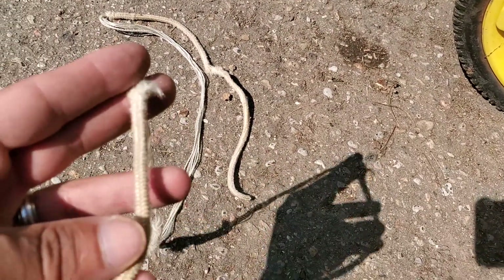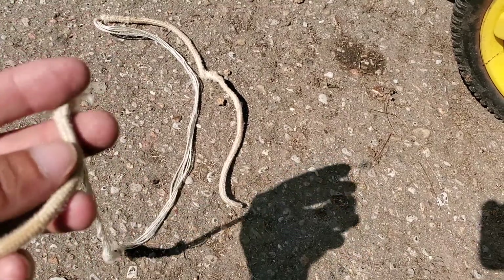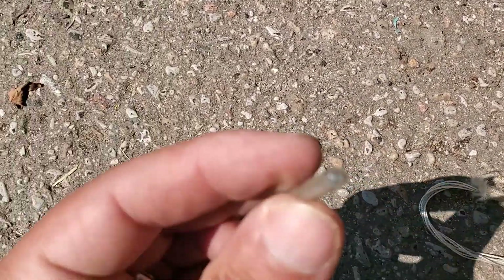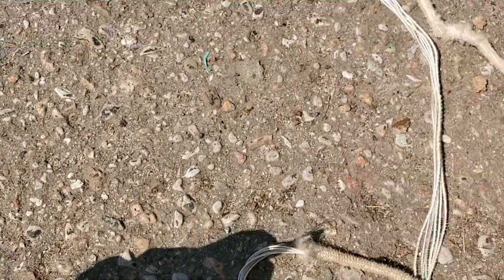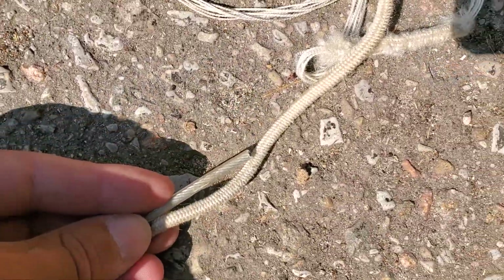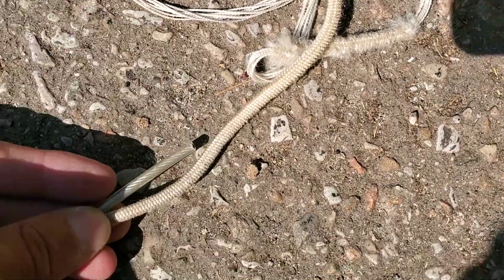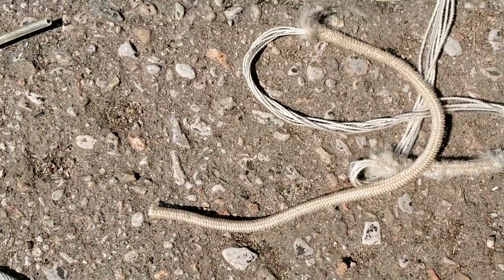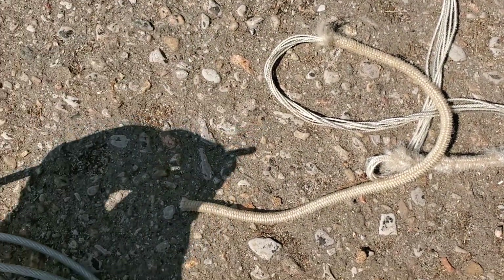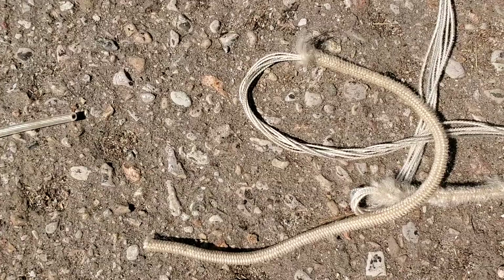So instead of going to the store and buying a new rope, which they're gonna end up chewing again anyway because it sits — it's a country living kind of thing — I happen to have this coated cable. I'm not too sure what it's from, but it's basically almost the same size when it comes to width for that coating on that string. I measured to make sure it was the same. Doing the knot on the end is a little tricky but you'll figure it out.